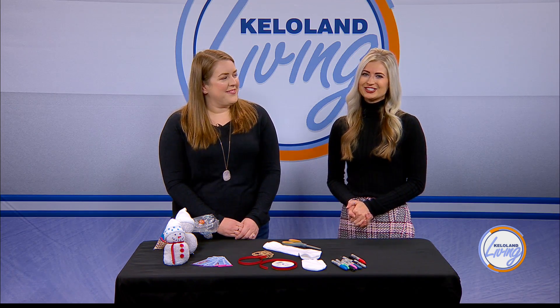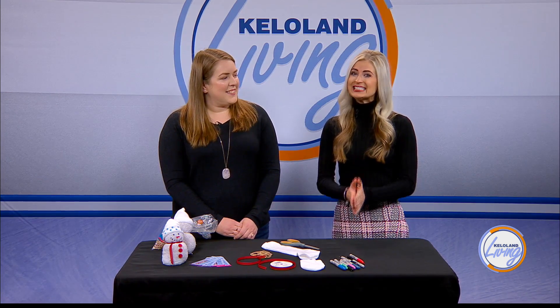Keeping kids active during the winter months can be a challenge. Sometimes just leaving the house when it's cold outside takes a lot of convincing. Courtney Drenth is the Director of Marketing and Public Relations with the Sioux Empire Fair. She's here with a DIY project to keep the kids active inside and to tell us how you can get them out of the house to enjoy some winter fun this weekend. Welcome, Courtney. Thank you.